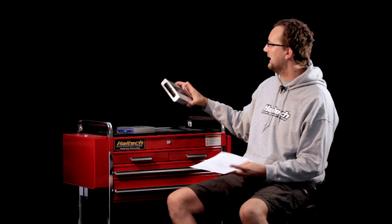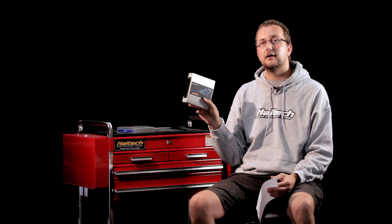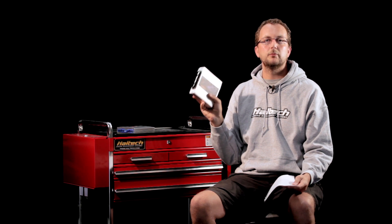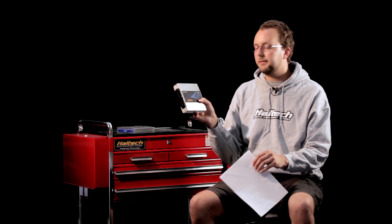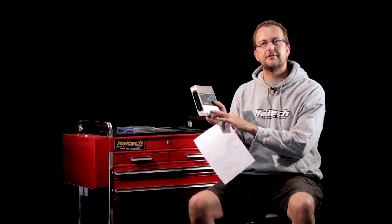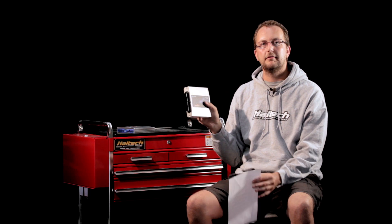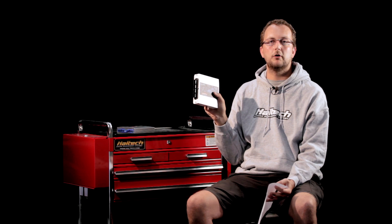Todd, the ECU you're after is the Platinum Sport GM Series. This ECU is a direct replacement for the Delco unit you've already got — it has the same two plugs, so it just plugs straight in, starts, runs, and then we take it to the dyno tuner to get it tuned to suit your specific engine. Because you want to use a flex fuel sensor to do a true flex fuel tune on the motor, we'll need to add the IO expander and the flex fuel sensor. The flex fuel sensor will go into your fuel return line, and we'll do the tune to suit your petrol and your ethanol. Then the ECU will do the blending depending on how much ethanol content you have.